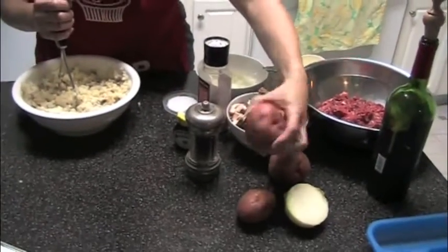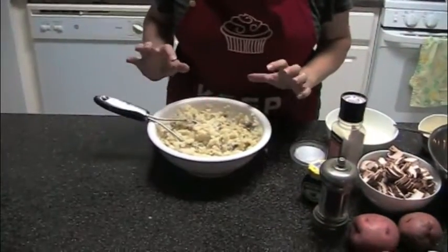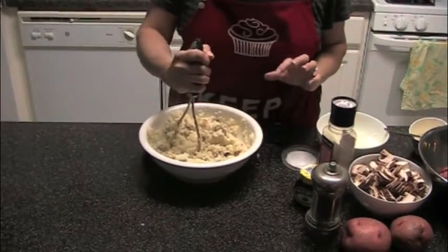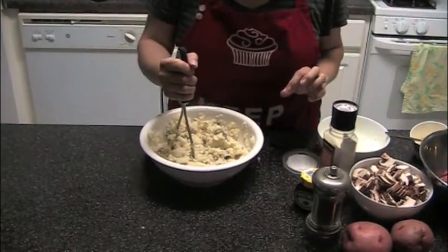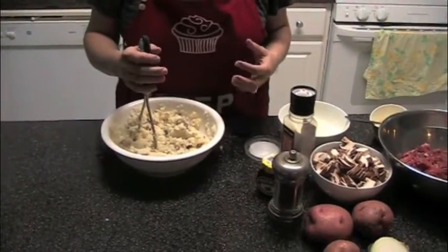Today we're going to make a cottage pie with our 100% grass-fed ground beef. I've already made the mashed potato, which is going to go on top — that's something you want done ahead of time. I did about five big red potatoes, chopped into small pieces, boiled and mashed with a little fresh brown butter, salt and pepper. You don't want to put in as much butter as usual because you don't want the potato to be too soft when you put it on top of the ground beef.